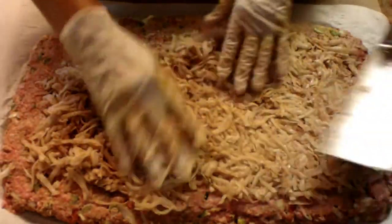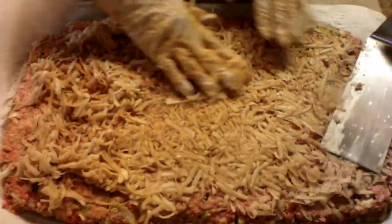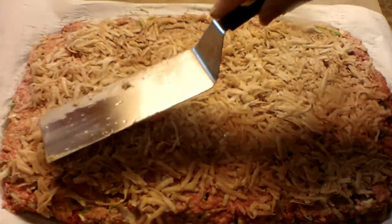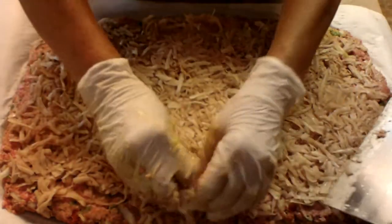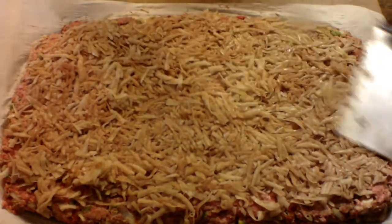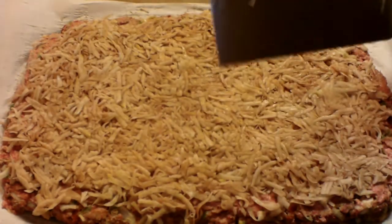Get a nice mixture going here. Beautiful, nice hash browns. That's what makes it Delmonico's, people. A little more over here, I think, my lovely assistant — a little more over here. Oh yeah, beautiful. Just work it out. We will be back in a few minutes and show you what we are going to do with this mixture.